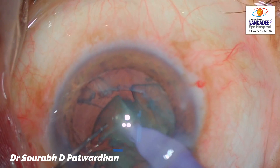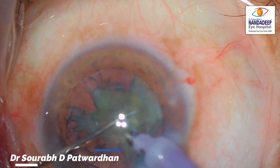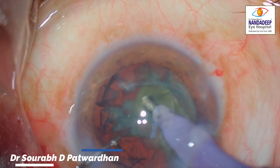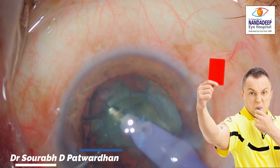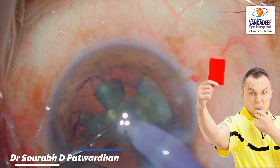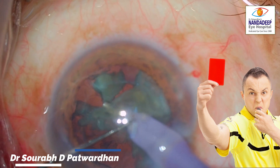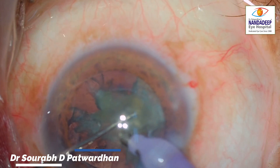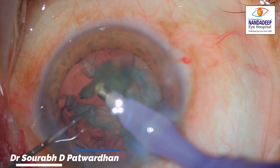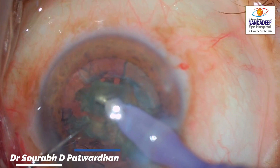Again, watch out for the feco tip — it reaches the danger zone and goes outside the safety limit. In all his previous attempts he did not create any complication, but now you can see he has punched through the posterior capsule. However, he misses this important observation and continues to do phaco emulsification, with the tip still not in the safe zone.